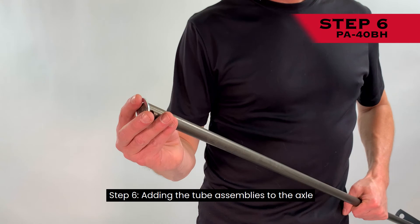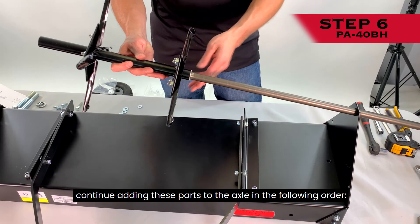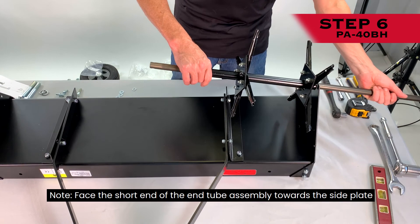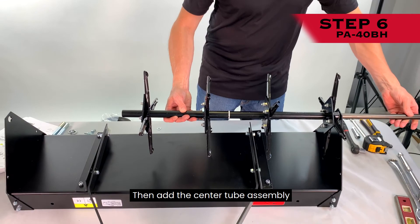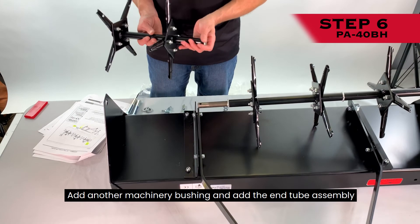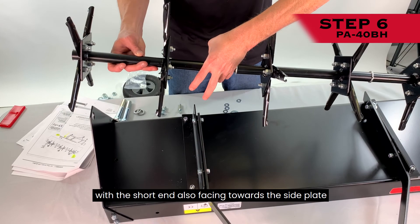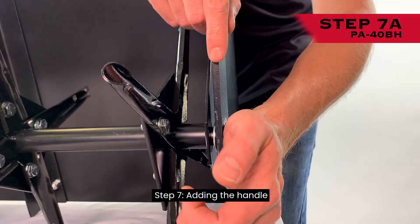Step 6: Adding the tube assemblies to the axle. First, add a machine bushing to the end of the axle and slide it down. Insert the axle assembly through the hole in the right side plate. Continue adding parts to the axle in this order: the first end tube assembly with the short end facing the side plate; add a machinery bushing; then the center tube assembly—note the ends are identical lengths with both plates 2-3/4 inches from the ends of the tubes; add another machinery bushing; then the second end tube assembly with the short end facing the side plate. Note: one or more machinery bushings can be added to the end of the axle on the outside edge as needed to eliminate any side play.